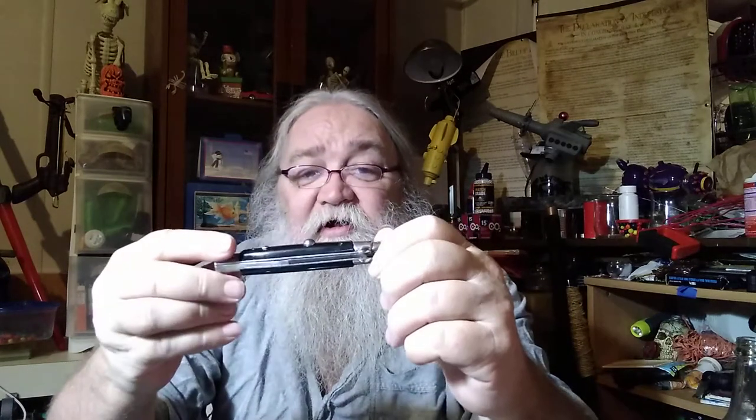I want to hear from women out there — if you're carrying a blade, let me know what you carry. My daughters and daughter-in-law carry folders, and I just got my granddaughter her first flipper.